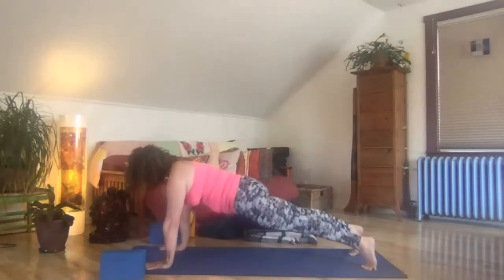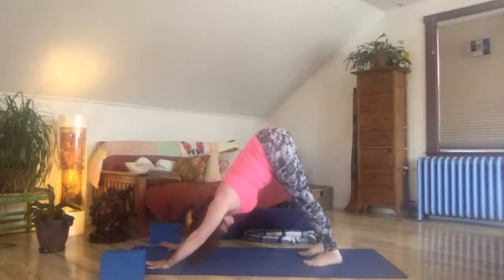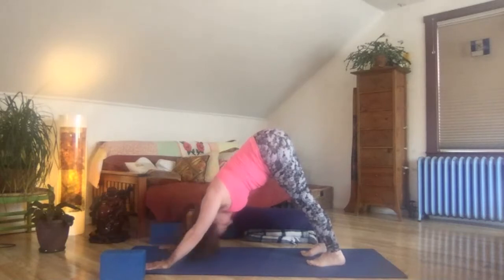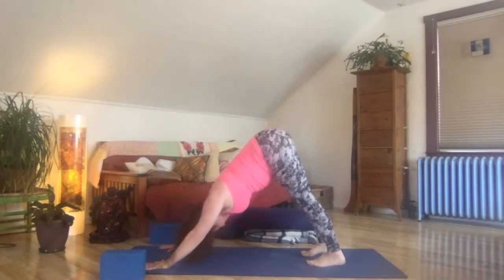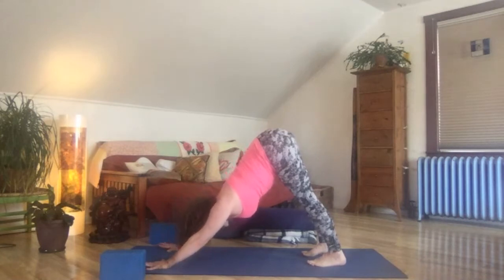Inhale, rise up to high plank. Exhale, press back to downward facing dog. Take a breath in and a good sigh out. A nod yes with the head and a shake out no. Lift the belly and let that help launch the hips higher. Spread the palms forward and the shoulder blades back. Heels drop to or toward the floor.